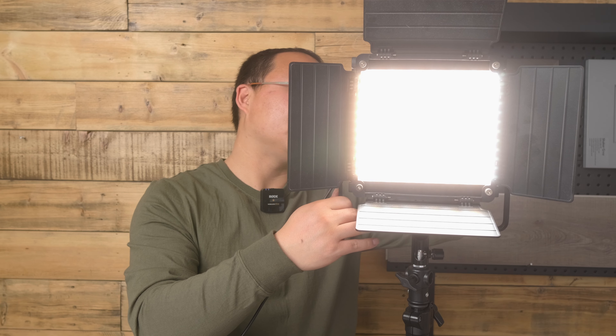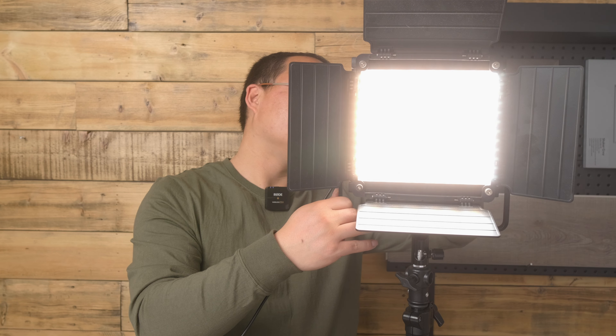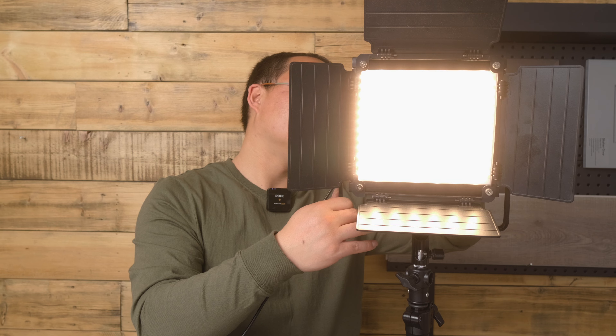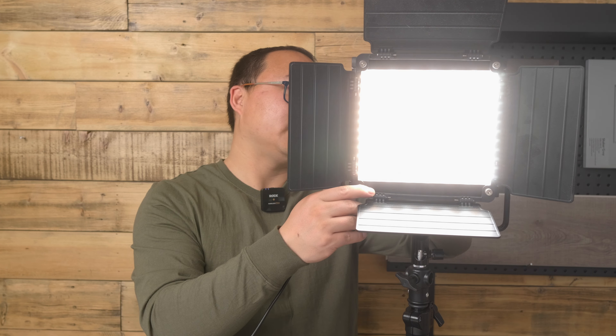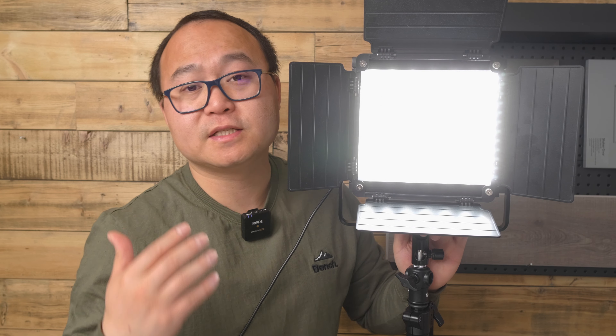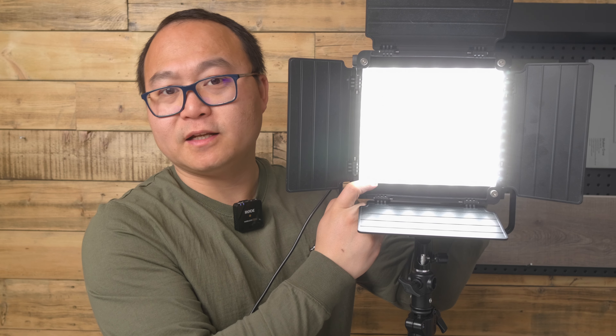I'm going to show you the color temperature. It can go as low as 3200K; I'm going to turn it up to 5600K, and then let's check the color.